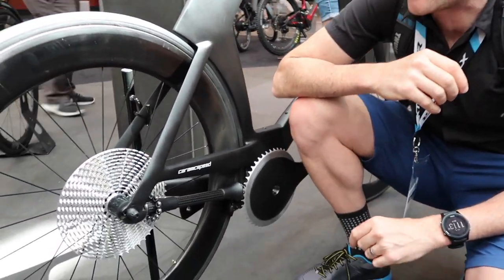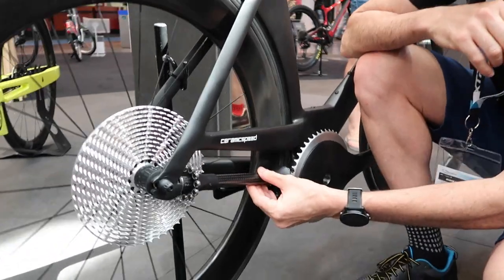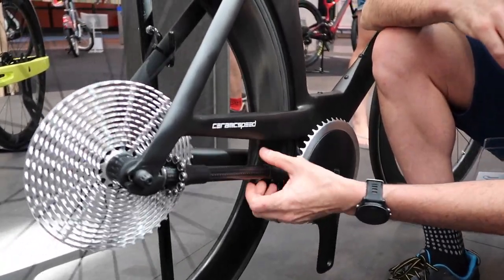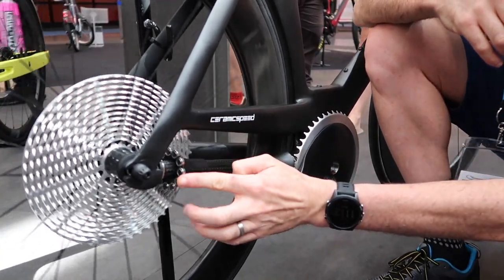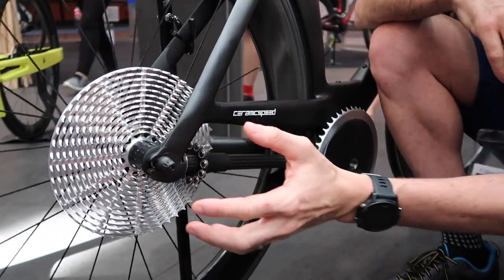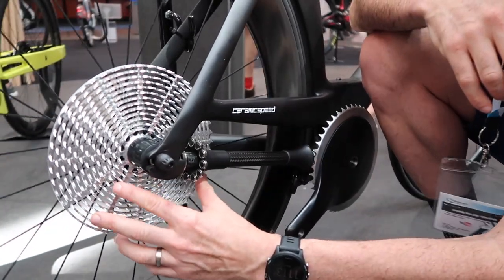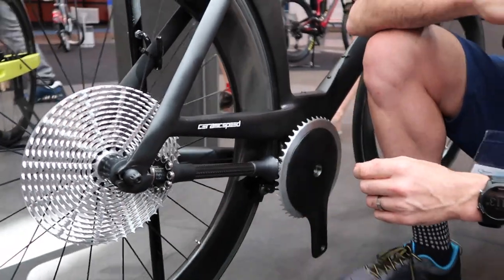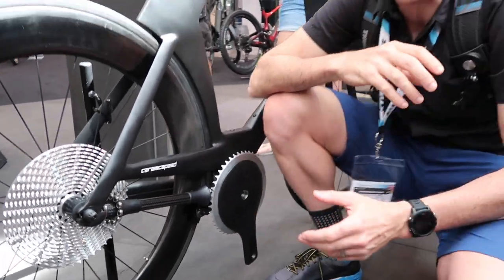What we've got here is a prototype drivetrain that has no chain. I've never seen anything like this. We have roller bearings in here, and all I can think of is a carrot grater up the back here that's been heavily engineered to provide the drivetrain of a bike.